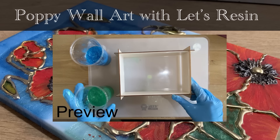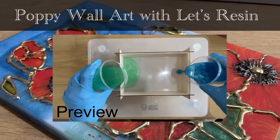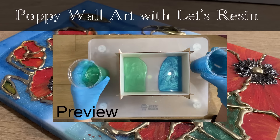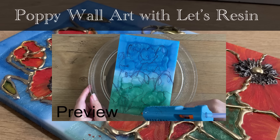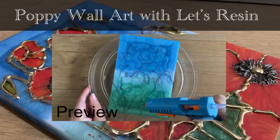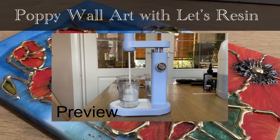Hello and welcome to Louise Singleton Creations. In today's video I will be making some beautiful poppy wall art which was nice and easy — I believe anybody could do it. I will be using all kinds of different things for today's project, but the main things all come from Let's Resin, including the new mixer which they have sent me, which is fantastic, so you will get to see that as well.